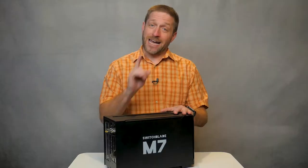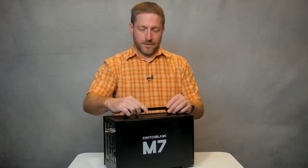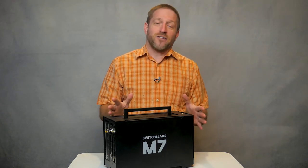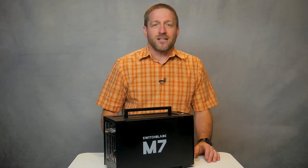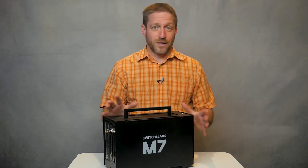Now I don't work for Switchblade and I didn't have a hand in designing the M7. I have given them feedback that this little thing really needs a handle because it is a heck of a lot easier to pick it up. It weighs 5.8 kilograms — that's over 12.5 pounds, not counting the power cable. The sides are solid metal, not magnetic — they're aluminum. The top frame and side grills are all steel, powder coated black.